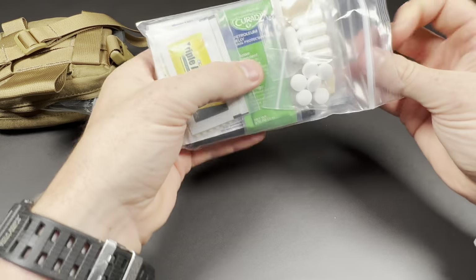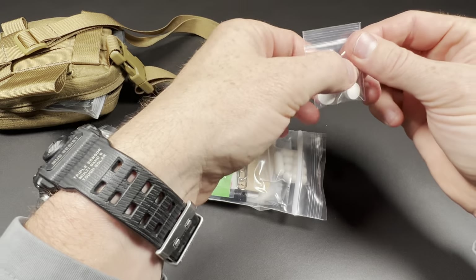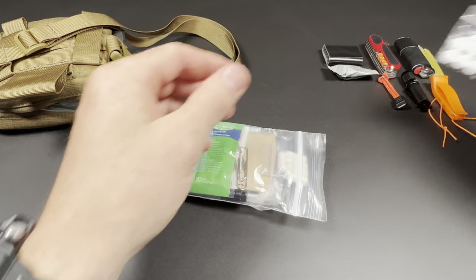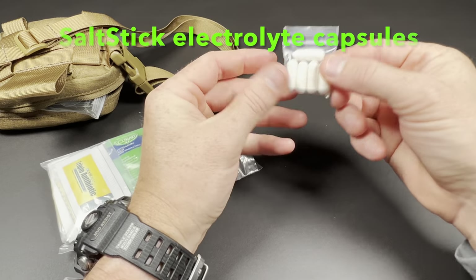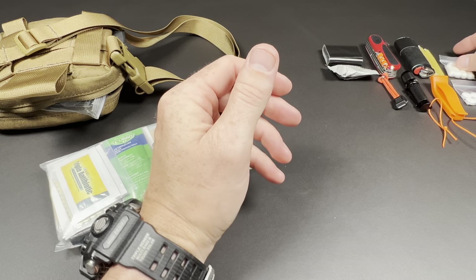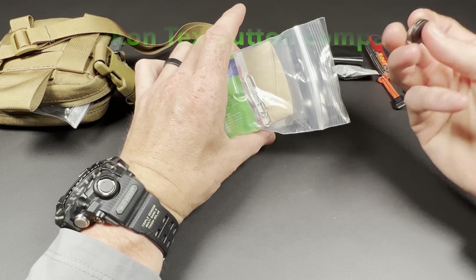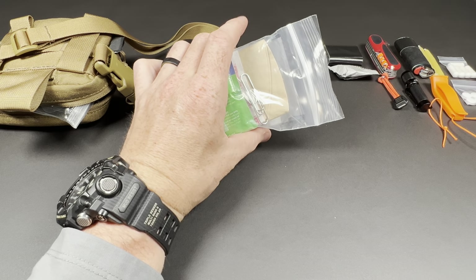You all know I like my supplements. These are caffeine tabs, 200mg each, 6 total. These are Salt Stick caps, 5 total, so electrolytes — just your basic electrolytes. A little button compass from Helicontex for the ability to crudely navigate.